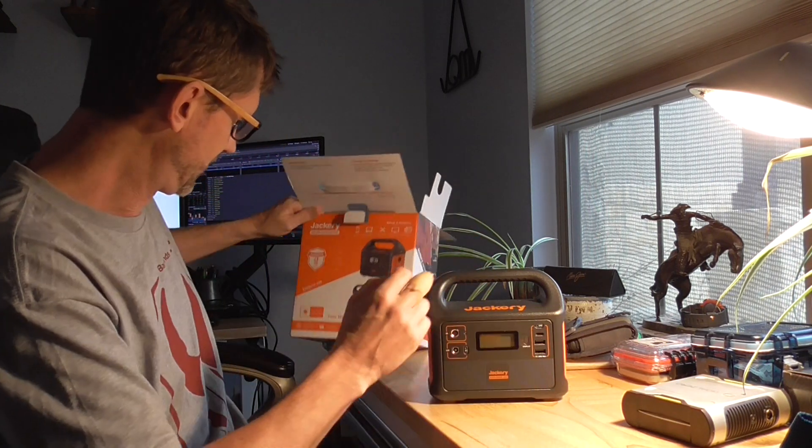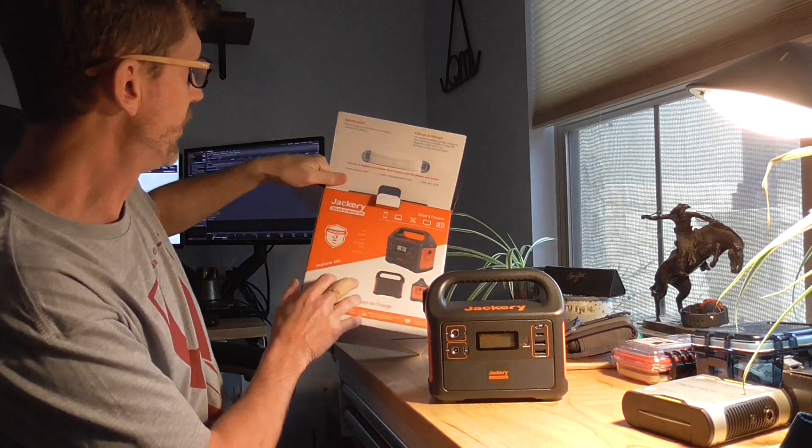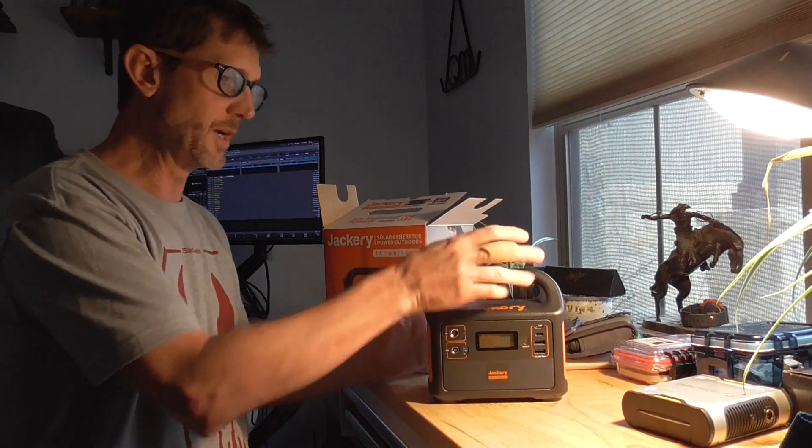I think the Sherpa 50 has about 50 watt hours and this Jackery advertises itself as having about double that. Let's see if it tells me on the box. I'm going to get this thing charged up and we'll check it out and see how it goes.